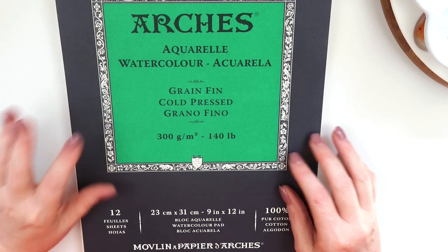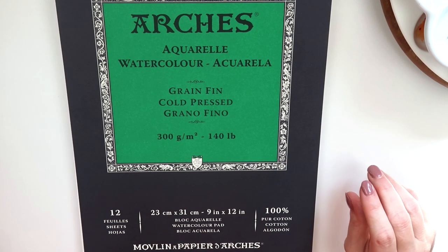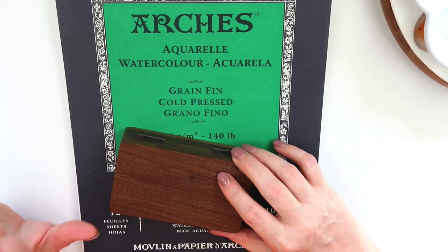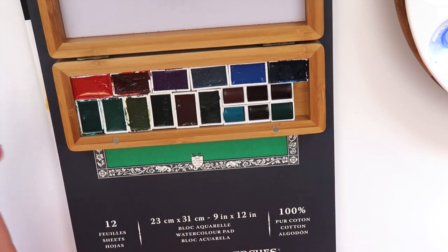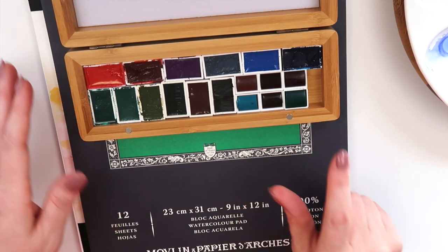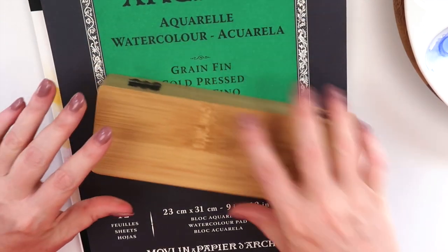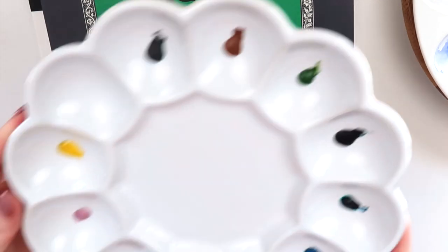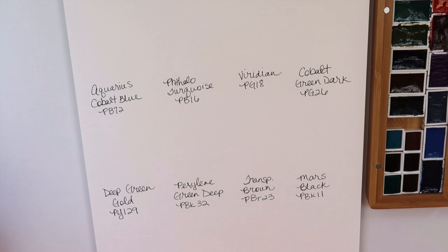Hello everyone, hope you're all having a great day. Today is part two of the swatching part of my haul video. It has been a few more days and finally getting quiet around the house to swatch all these colors for you. I've already poured them in this palette that I have to the side. I'm going to start with the Roman Schmall paints.